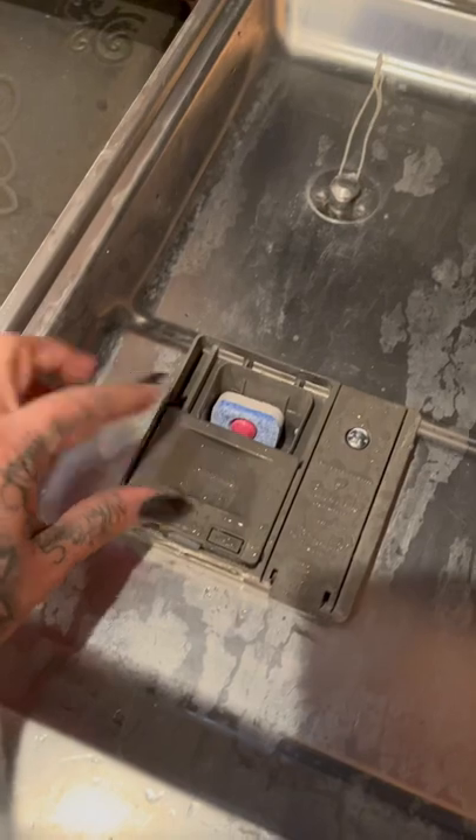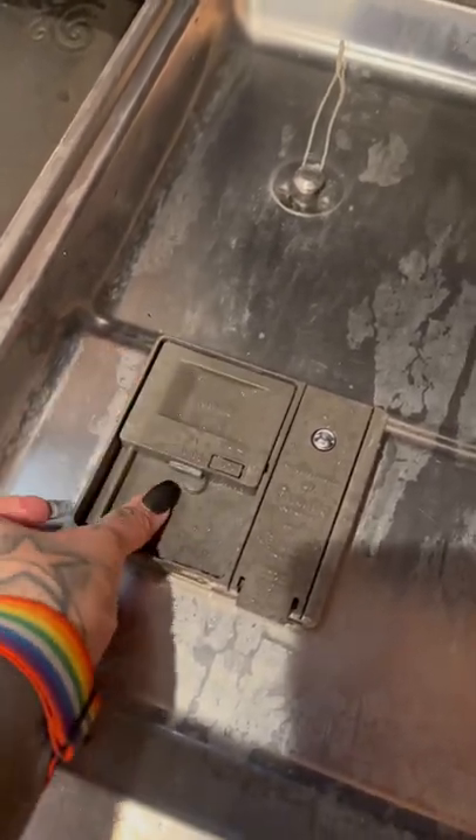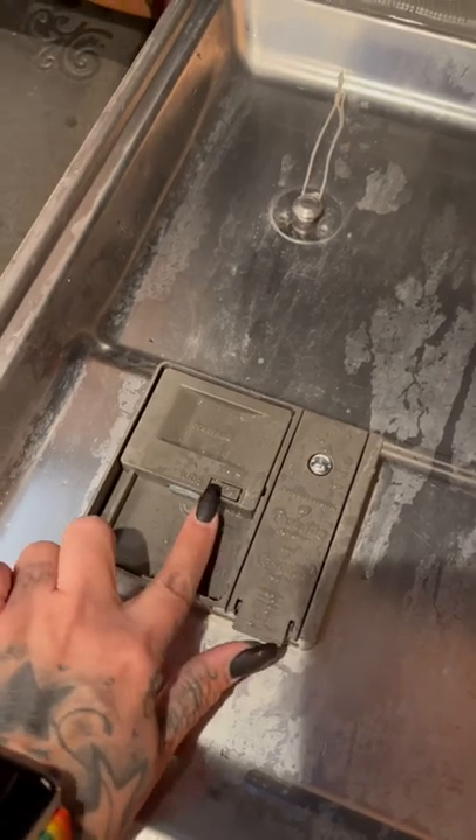I'm going to get our pod, put it into here, and we're going to push gently on here to lock the pod in place. I'm going to close the door.